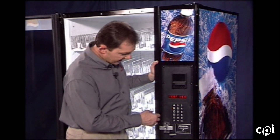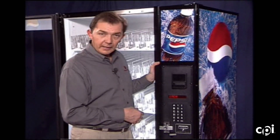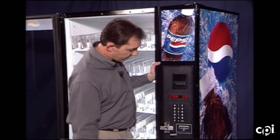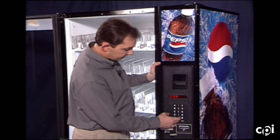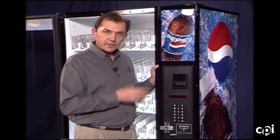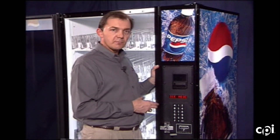The next feature is test vends. Enter in and it asks for an item — if I want to fire A1, I press A1; if I want to do E9, I press E9 and it fires whichever one I press on the keypad. The last feature in service mode is clear errors — any errors on the machine can be cleared. It says OK and takes me back to the service mode prompt. That concludes everything in the service mode feature.